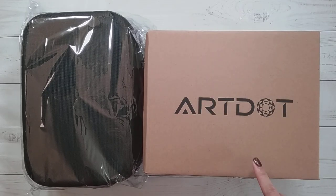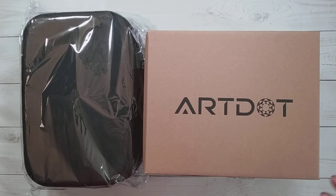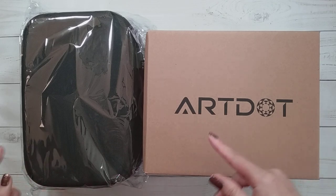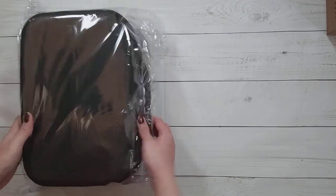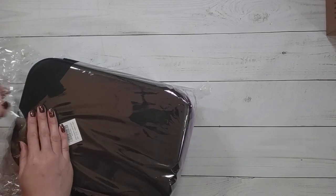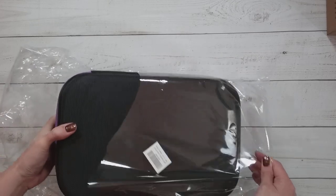Hello, welcome to another video. Today we're going to be doing an unboxing. This unboxing is from Artdot — they did send me these items for review, so thank you to Artdot. You may not realize, but Artdot actually has their own website. I've been primarily getting their products from Amazon, but they do have their own website. They contacted me and asked if I wanted to work with them.